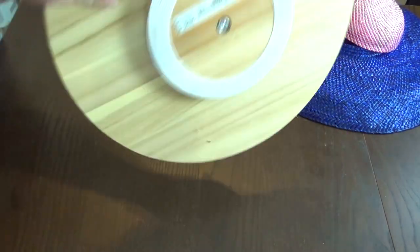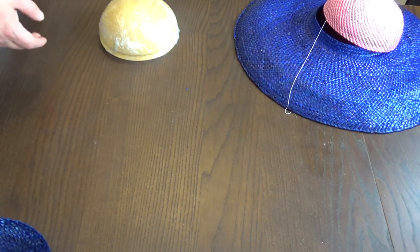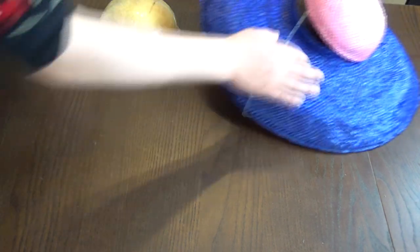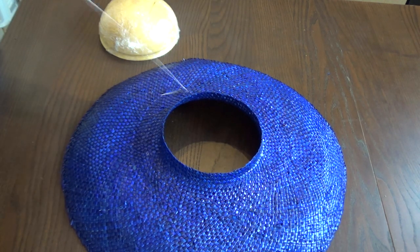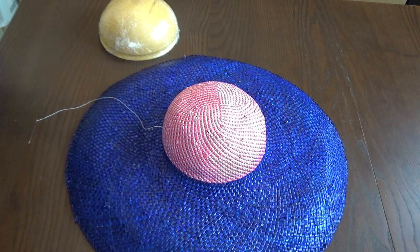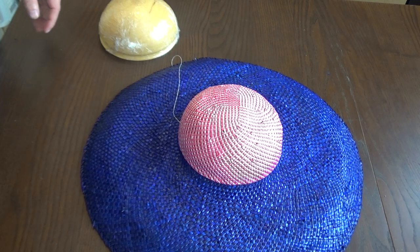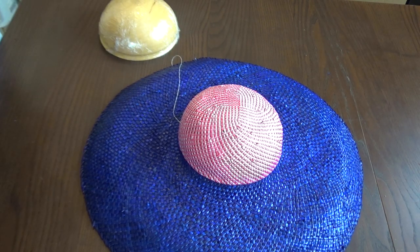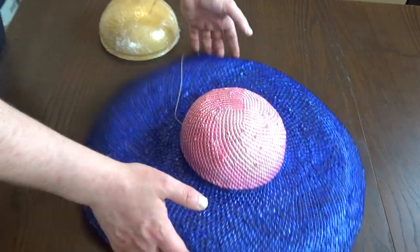We're going to put this aside - this block is actually not a block, it's a lazy susan from IKEA. So we're now left with the brim and the crown. If you want to see a tutorial on blocking, I have plenty of blocking tutorials and I've blocked in a lot of my videos, so I'm deciding not to do it in this one. What we're going to be doing is sewing the crown to the base.